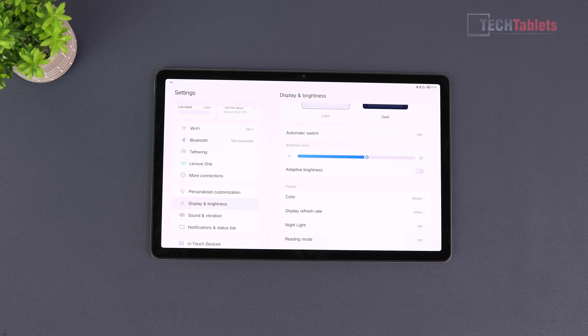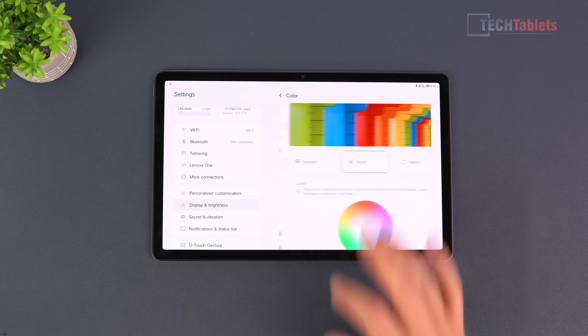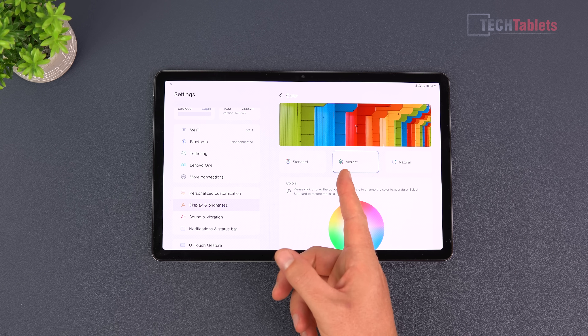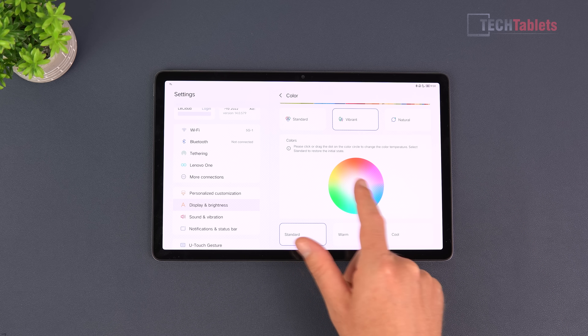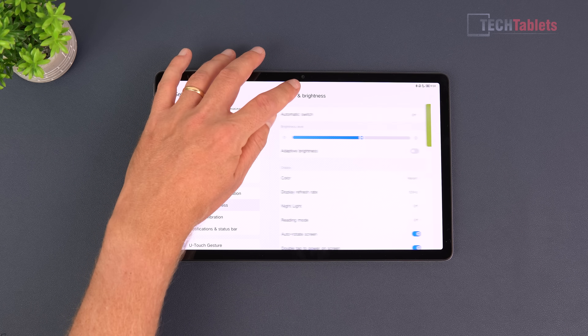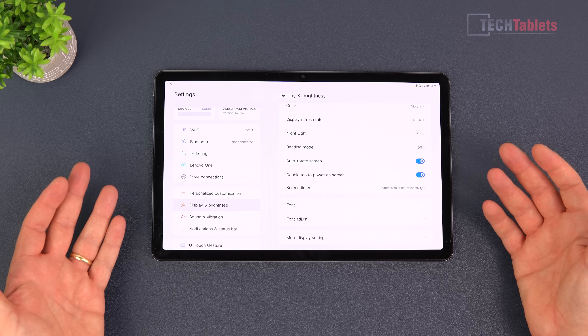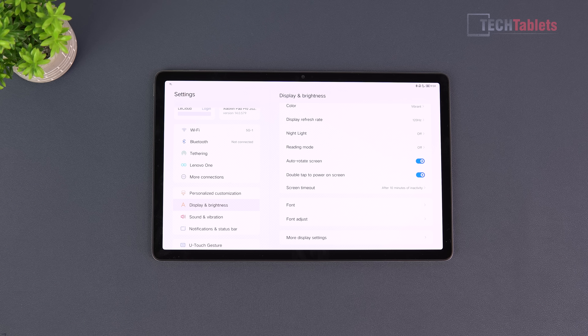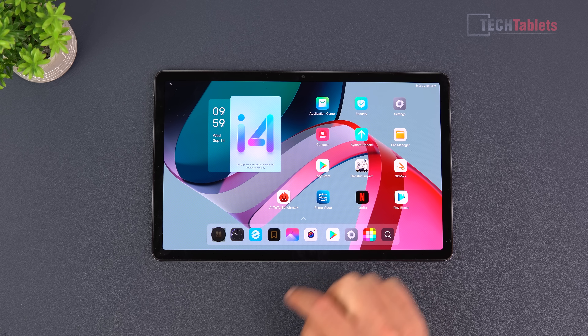At 120Hz we have adaptive brightness, double-tap to wake, and lift to wake. Under color settings you have standard and vibrant options — by default it ships in vibrant. You can also adjust white balance. This OLED doesn't have a DC dimming option, but I see no banding or flicker with this screen. So even if you're sensitive to OLED flicker, I don't think you'll have an issue. It really is a flagship-grade screen in what is effectively a mid-range tablet.